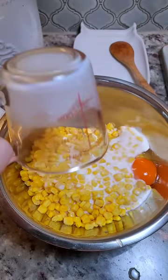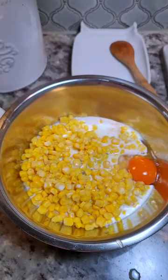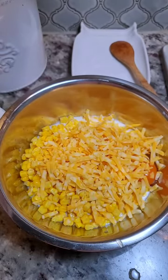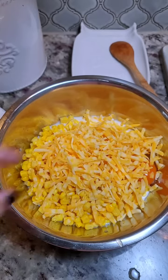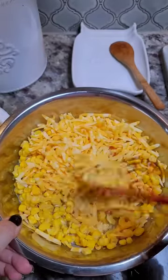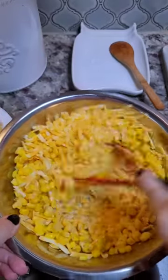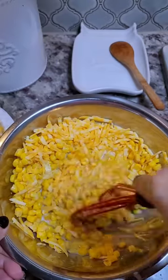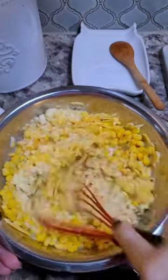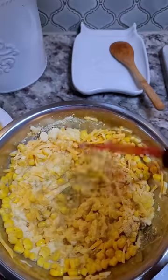A third cup of milk going in. I'm going with just a handful of cheese — maybe three to four ounces. I had a whole 8-ounce block of Colby Jack cheese that I grated. Part of it goes into the cornbread and the other part I'm going to top this with. I'm just going to give this a good mix.